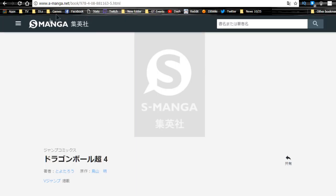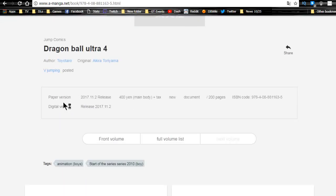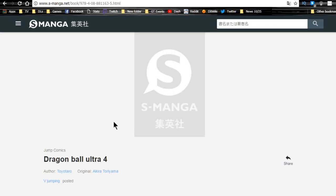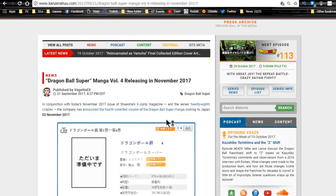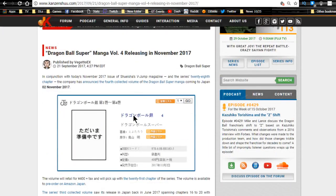This is what that link brings you to — it's s-manga.net and it's specifically for Dragon Ball Ultra 4, which is really Dragon Ball Super 4 — the translation didn't really work too well. Author Toyotaro, Akira Toriyama, posted on V-Jump. That's what that brings you to. Nothing special. You can also go over to KonZenshu, which is really your source of all Dragon Ball information. There's so much awesome stuff there for Dragon Ball related material — you can literally find out anything you want to know. It confirms Dragon Ball Super Manga Volume 4 releasing November 2nd, 2017.